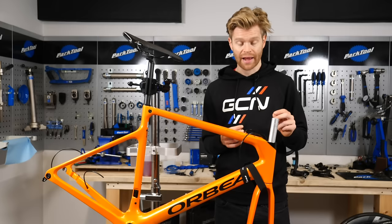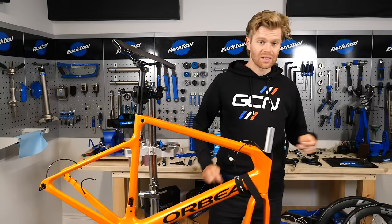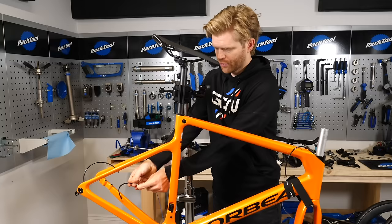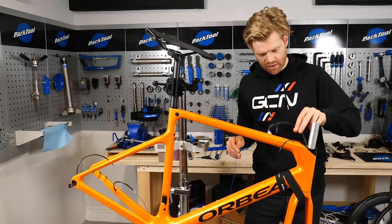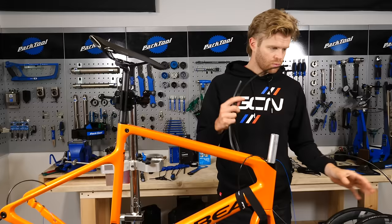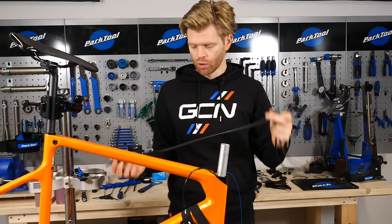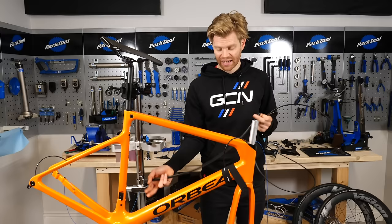I'm going to fit the cables and hoses now and then fit the bars and stem. You can take your routing kit and apply this end into the cable liner — be careful as it can still pull out — then use it from the other end to gently pull the cable through the frame. I'm going to install the hydraulic line to the rear brake, which routes through the down tube and then through the chainstay on the non-drive side. Over the hose, we're going to put this foam liner, which is important because it stops the cable from rattling on the inside of the frame.